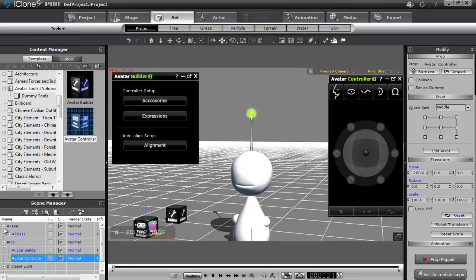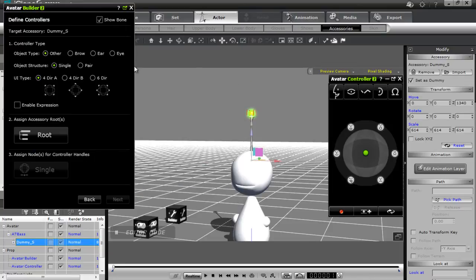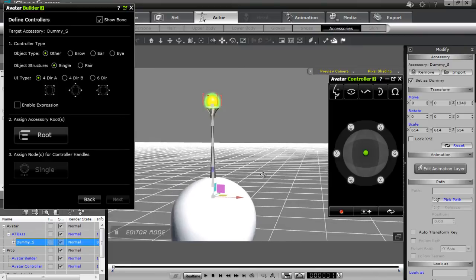I can select it from the scene manager by twirling down here and selecting that dummy. In the avatar builder, we now have to define our controllers. Let's bring this into window mode. Zooming in on the head, you can see that we have the object type selected as other.